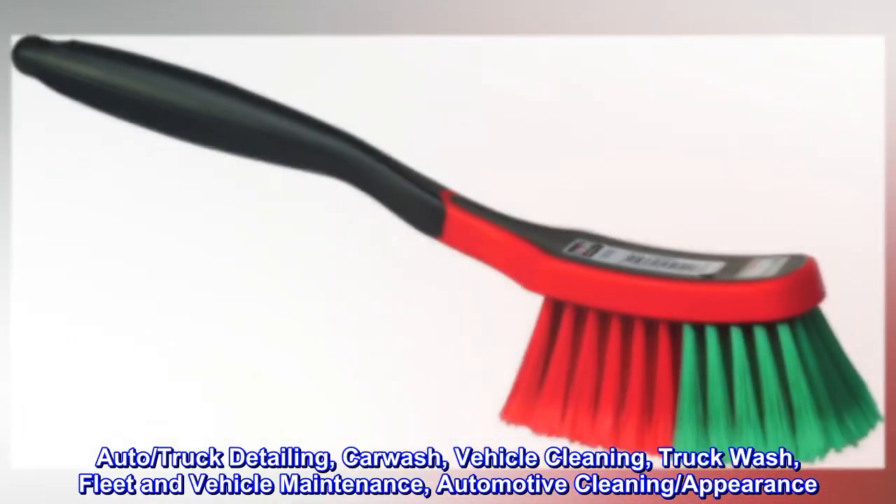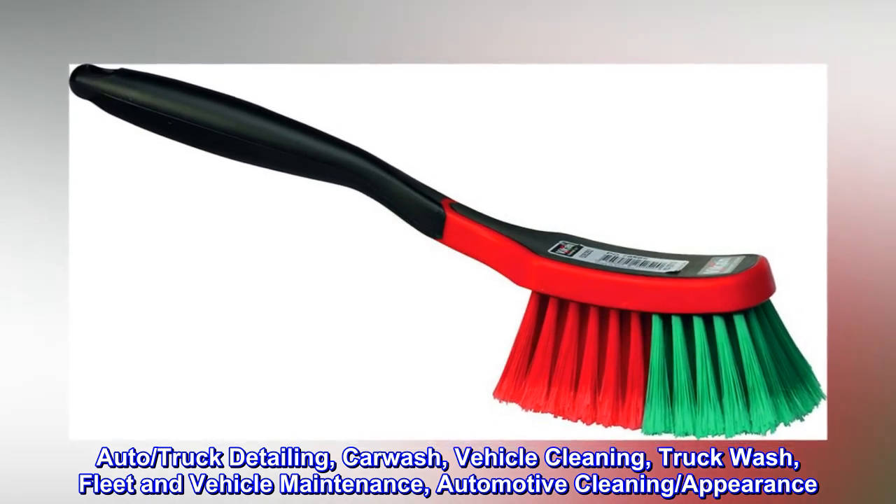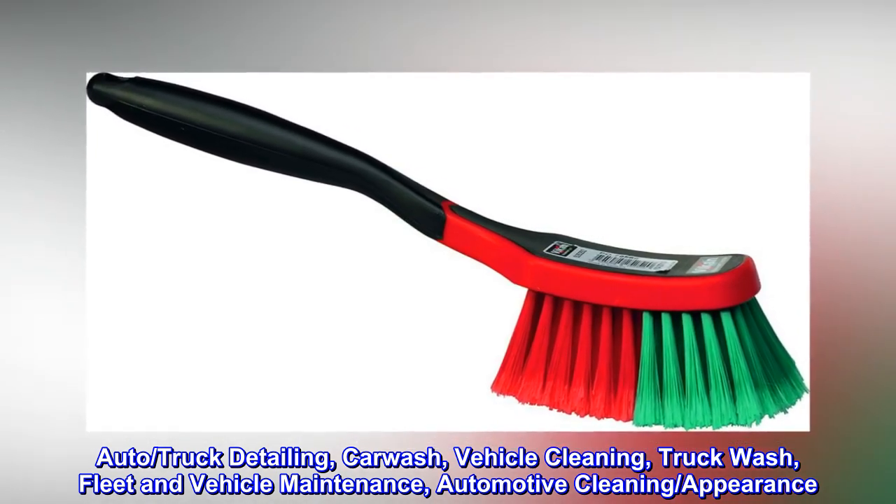Auto, truck detailing, car wash, vehicle cleaning, truck wash, fleet and vehicle maintenance, automotive cleaning, appearance.